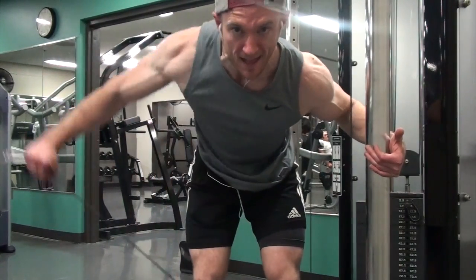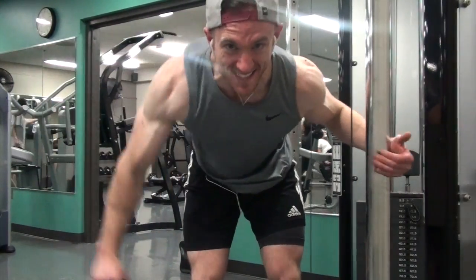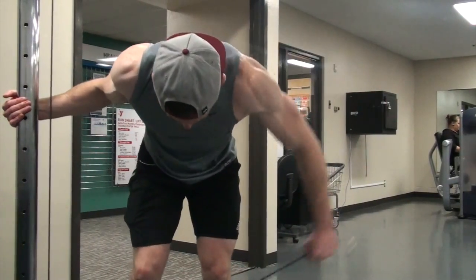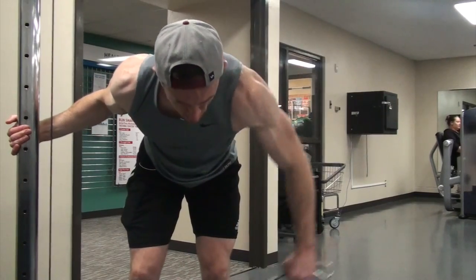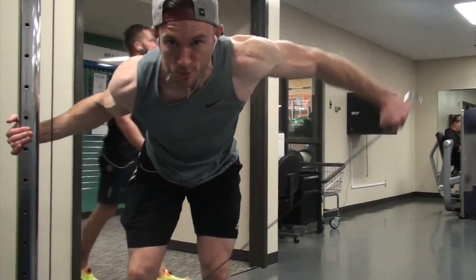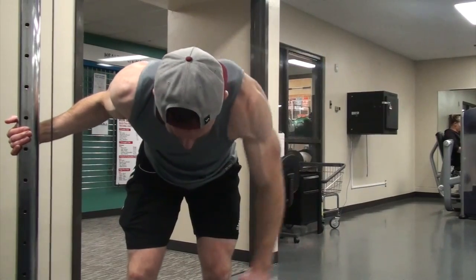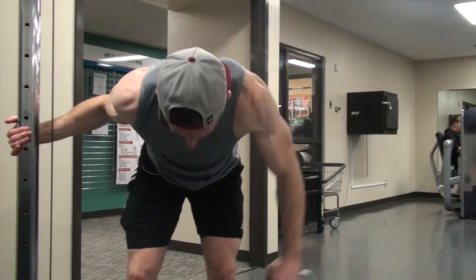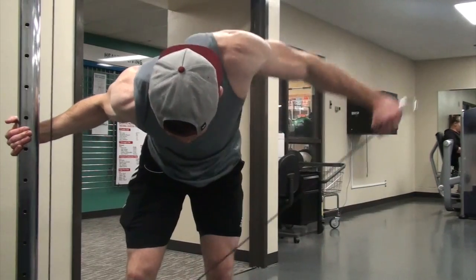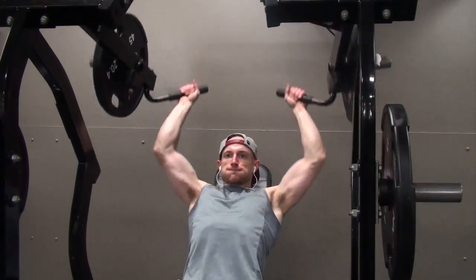After that I did a one-arm bent-over rear delt fly, which I haven't done for a while. I use a harder grip where my pinky is driving up towards the ceiling. These felt pretty good — I'd been skipping them the past couple months due to some lower back tightness. But they felt great today, so I'm putting them back in the rotation for the next four to six weeks to keep bringing out my rear delts and upper back. 15 to 20 reps.